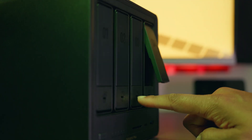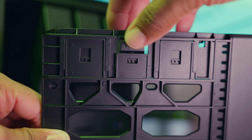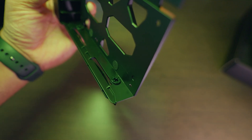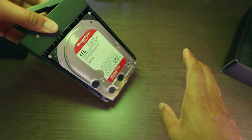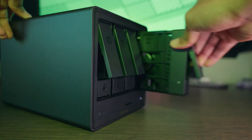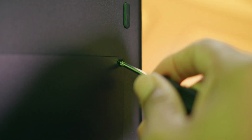Now let's install the hard drives. Press the buckle to pop the handle out and pull out the tray. I'll be using 3.5 inch Western Digital 4TB hard drives that Ugreen sent over. Flip the drive tray to the back, press the buckle marked with the press icon to pull the arm out, place the drive on the tray, and ensure the four fastening pins are aligned with the screw holes on the drive. Then push the clamp arm back to secure the drive. The DXP4800 Plus also supports M.2 SSDs — there are two slots on the bottom, just unscrew the cover to reveal them.